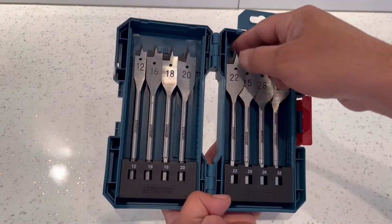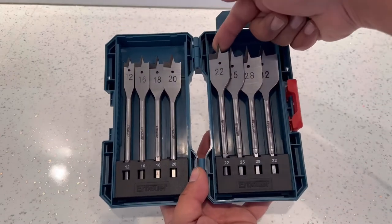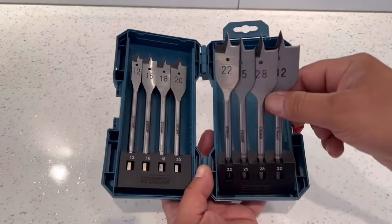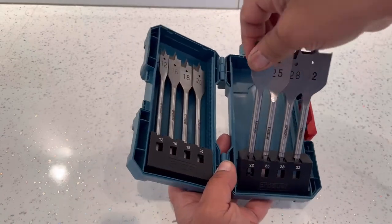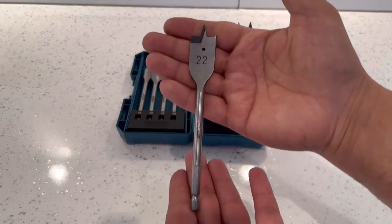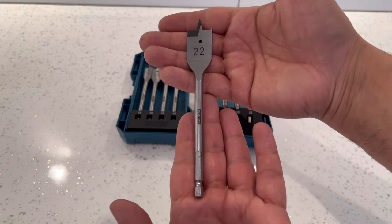I'll get one out so we can have a look at it. What I do like about this box is that you can tilt them all forward so you're not messing about — you can just pull one out. This is what they look like, I'll let you have a quick look around it.